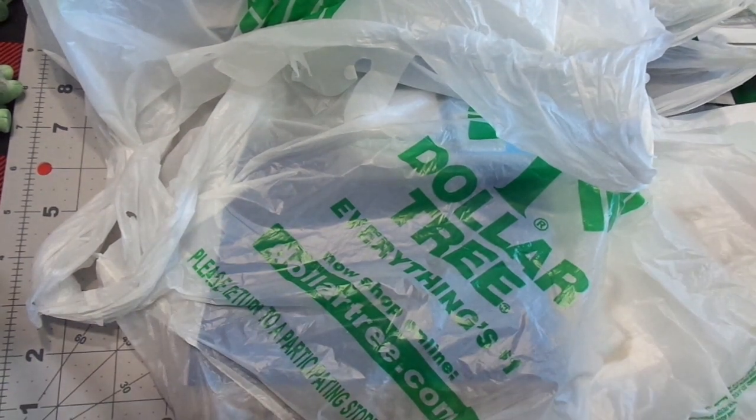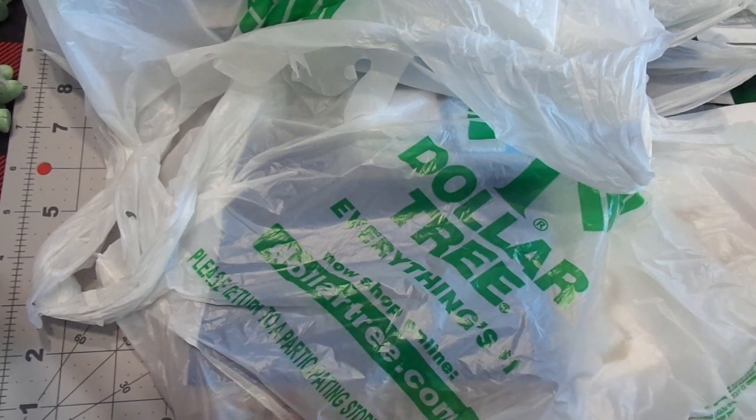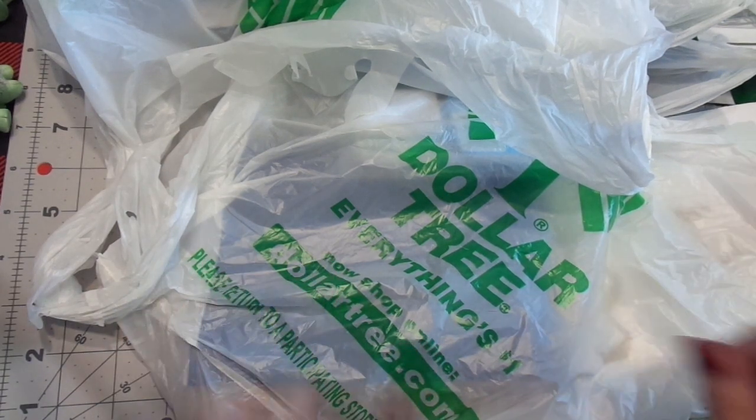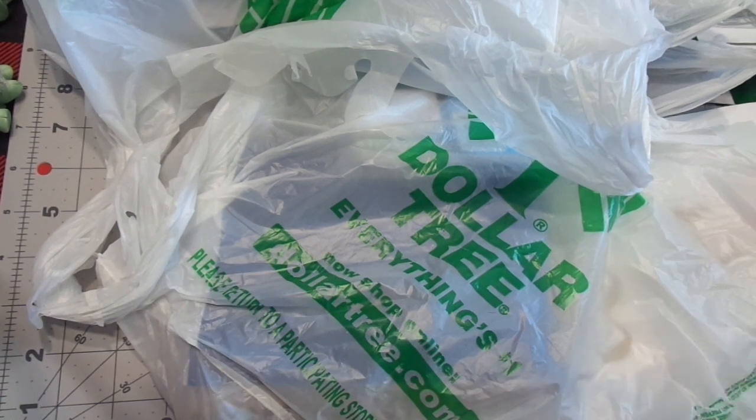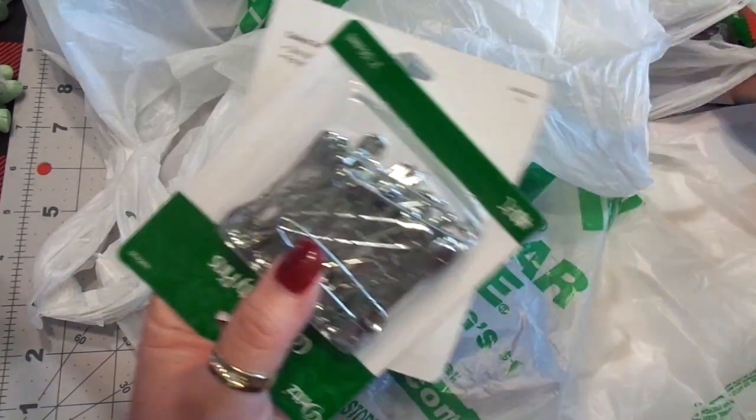Hi friends, this is Chris with Josephine's Designs. I'm back today with the Dollar Tree Haul and I'm super excited to share this with you. There are some really amazing finds at Dollar Tree and some that I have learned from other YouTubers. But before I get to the Dollar Tree, I wanted to show you guys something.